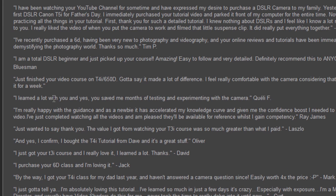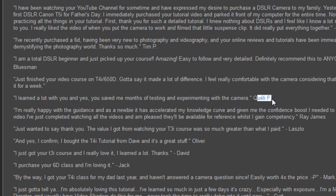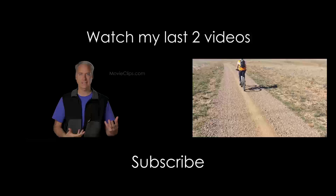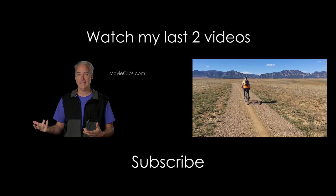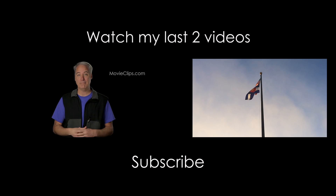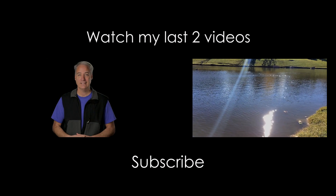I've been getting great feedback on all my courses over the last year or so. Let me just read one of them for you: 'I learned a lot with you, and yes, you saved me months of testing and experimenting with my camera.' I can't pronounce his name, but thank you very much. So that's pretty much it — we'll see you next time.